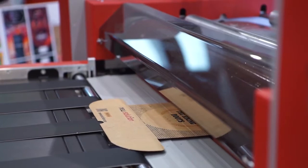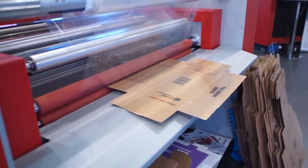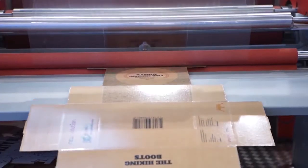The NSMulti also allows to finish the job with cold lamination. It's an optional that we are introducing here at the EuroShop. The lamination makes the final product more resistant and more strong.